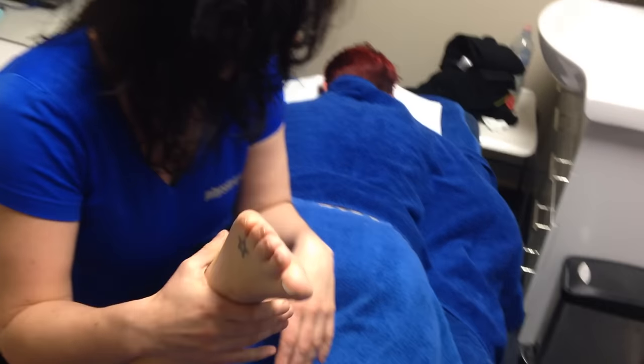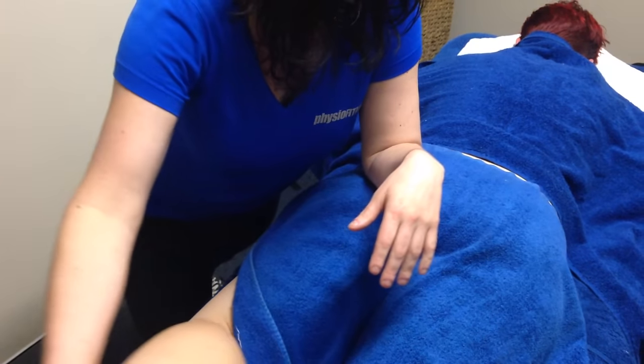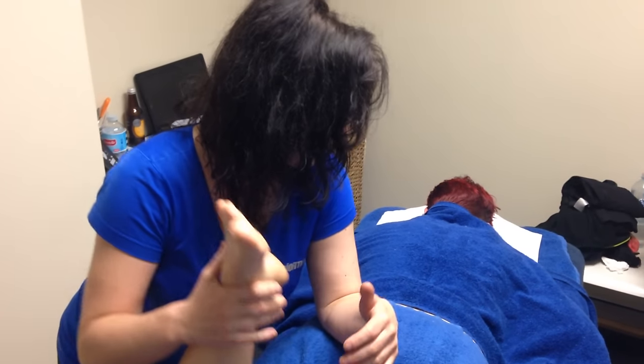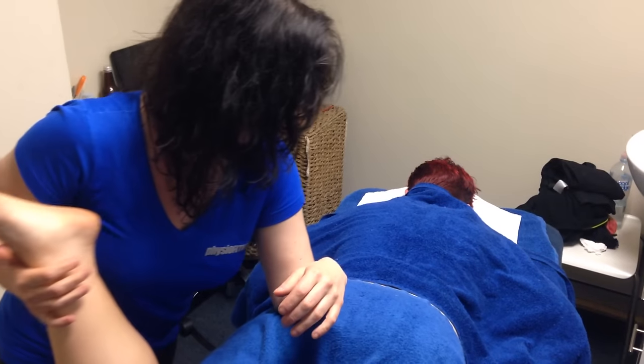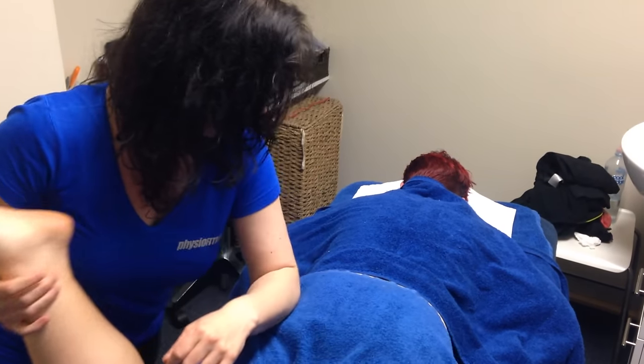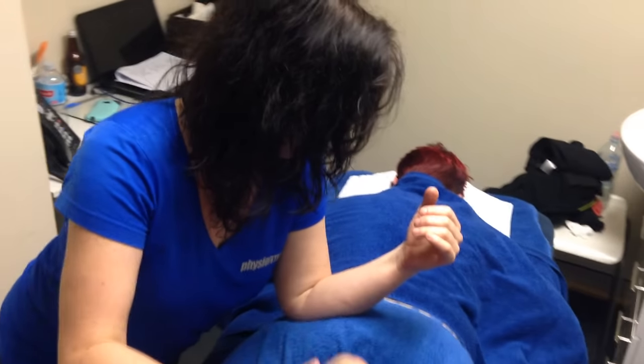First, I do a little bit of range of motion work with Bri, just to ease in and open this up. This gets everything warm and also lets me palpate where the tension really is. Then I start to go into some myofascial release after that. The piriformis is essential for Bri to keep her knee in line when she lifts — it helps the hip maintain external rotation and abduction, which is what you need for your knees when you're squatting and powerlifting. So we come in to myofascial release.